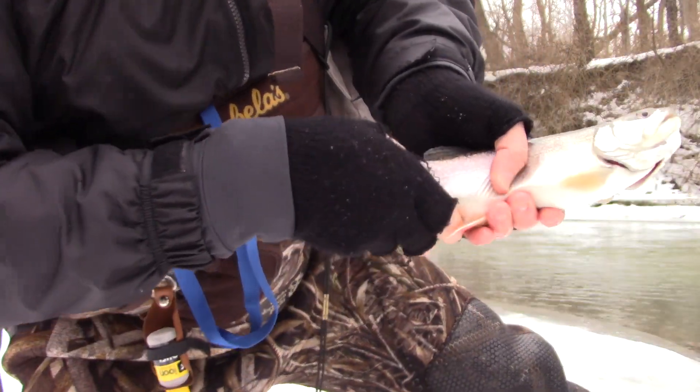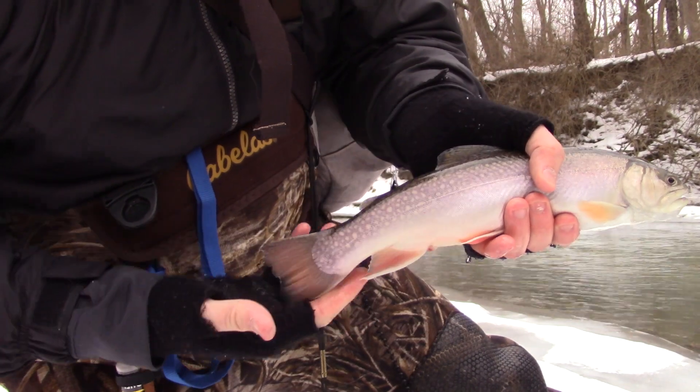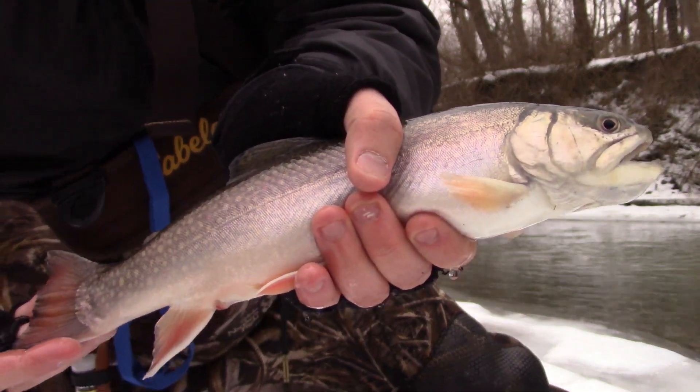Look at that little guy — caught him on an orange micro egg.